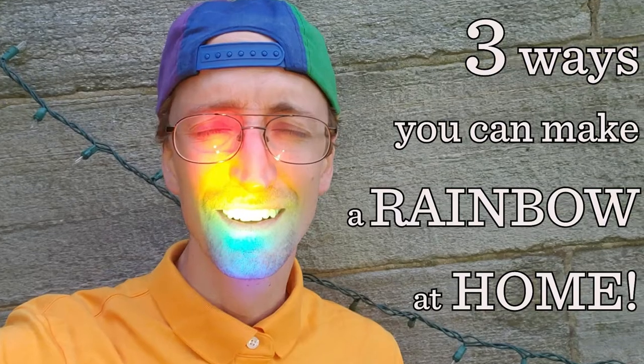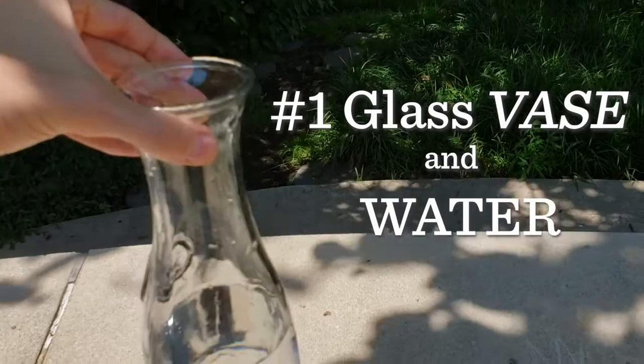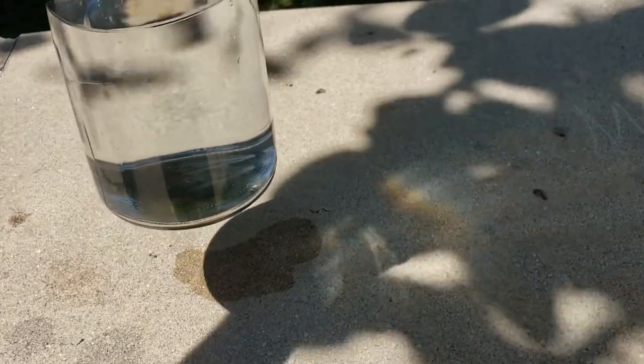Here are three ways you can make a rainbow at home simply using light from the sun. One: take a vase, put some water in, and let the sun shine through. The different colors of light will bend differently, spread out, and form a rainbow.